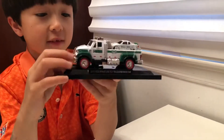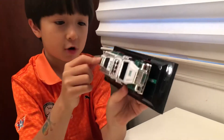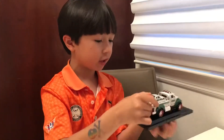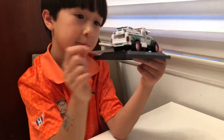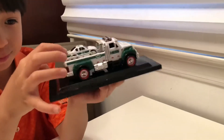So the Hess Miniature Toy Truck and the race car — it has a pretty cool race car. I think it's probably a pullback. This is my favorite of all three of them. This is a cool one.